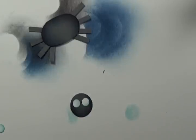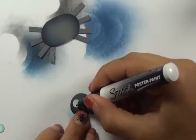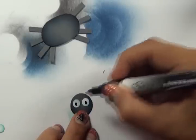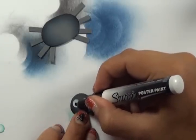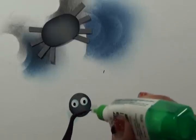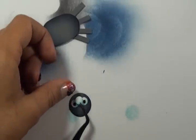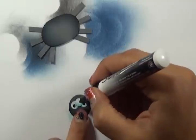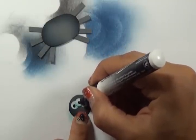Grab a little black Sharpie marker or marker of any sort and add some little eyes. Then grab your little third eye and glue it at the top, and let that dry.